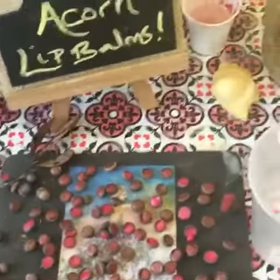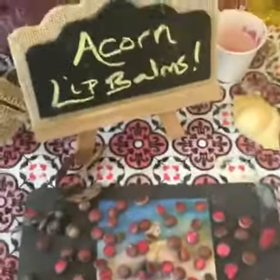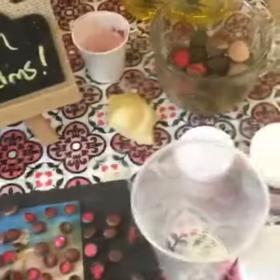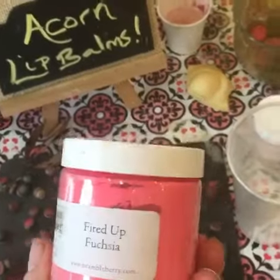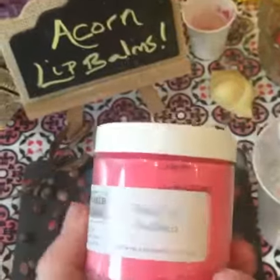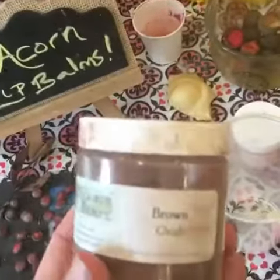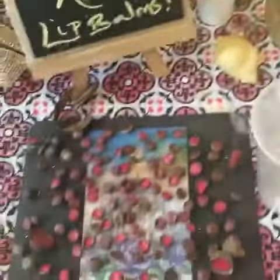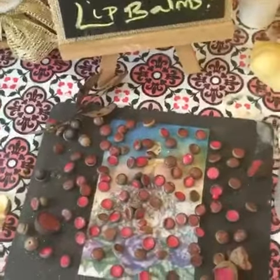To make an acorn lip balm, you basically take wax and olive oil and melt it into a ratio that's creamy. Once you're finished doing that, you can add your color. Fairies like to get their colors from stone — it's called mica in the human world. Mica is a transparent and glittery type of color that you can add to your oil and beeswax to make a very moisturizing and vitamin-adding lip balm.